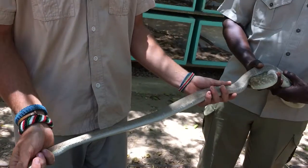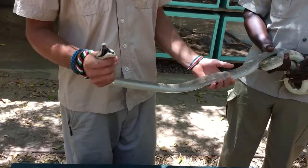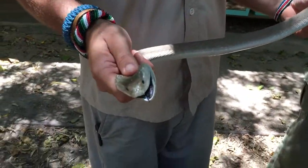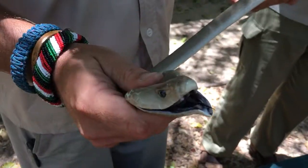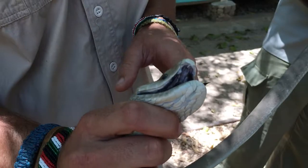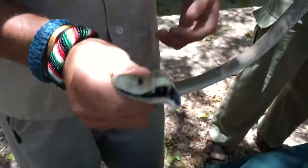The snake itself is actually not black, as you can see. It's got a white belly and a gray body. This is a very, very dangerous snake - it's probably one of the top venomous snakes not just in Africa, but in the world actually.